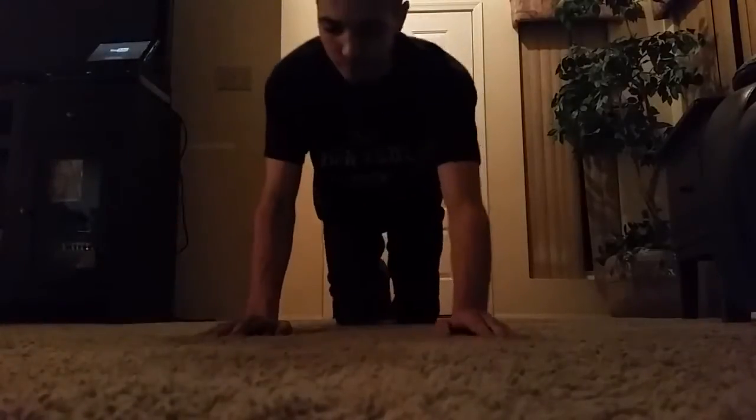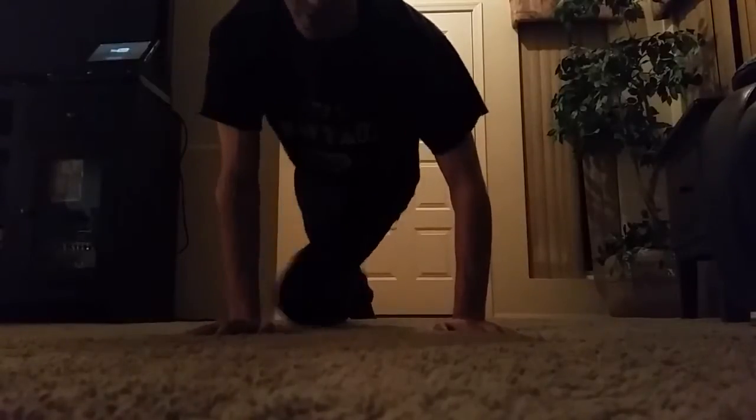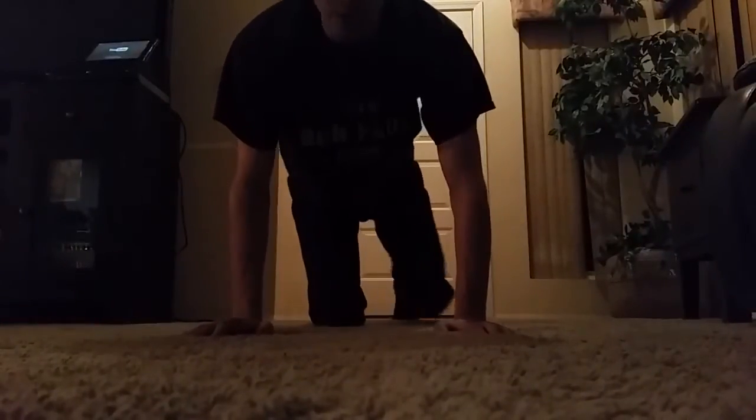Let's get started with the first exercise. We're gonna be in a push-up position and you're gonna bring your leg forward up to your arm like that, bring your other leg up, then do a push-up — just a regular standard push-up. We're gonna do 12.